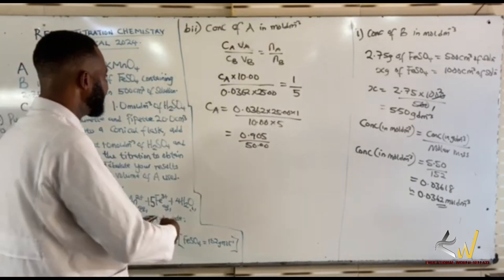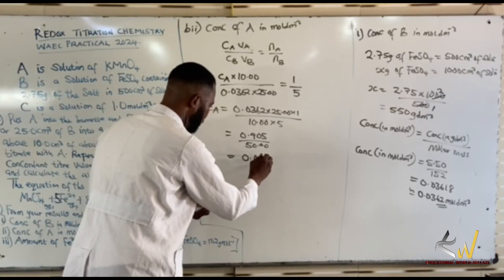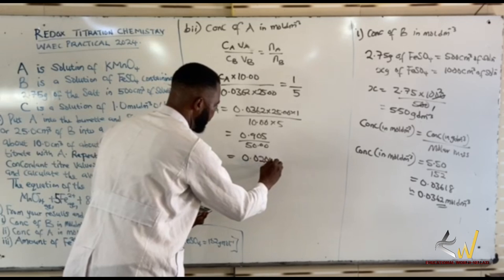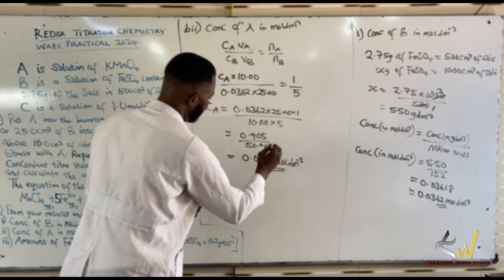CA equals 0.0181 mol/dm³. To three significant figures, you add the appropriate decimal places: 0.0181 mol/dm³.